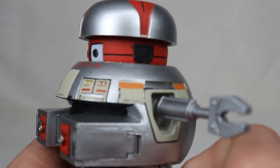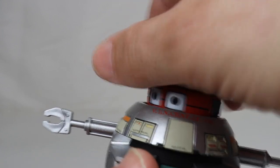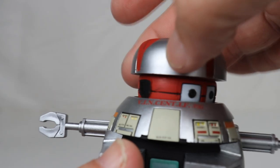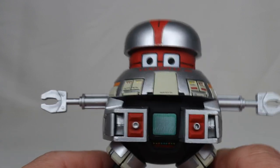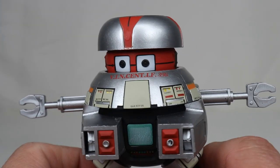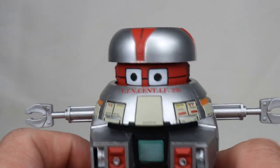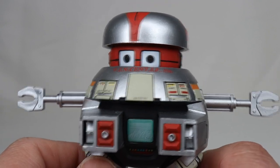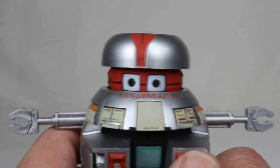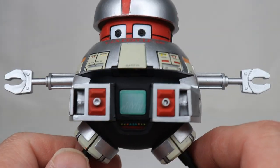His head does rotate — smooth rotation — though it feels like it catches a little at the back. I just recently watched the film again. It's a fantastic film, a little slower than a normal science fiction movie, and I think that's maybe why it failed at the box office. It wasn't your normal action-packed Star Wars or Star Trek type of film — it was slower paced — but it had cool robots and that's what I liked about it. I still think it's great and they did a fantastic job with Vincent.